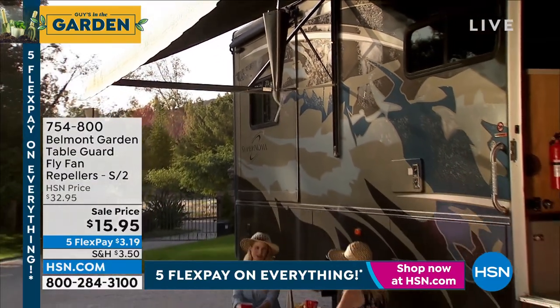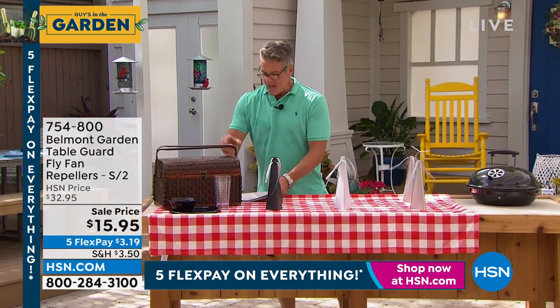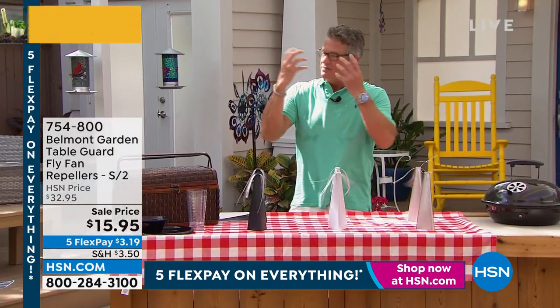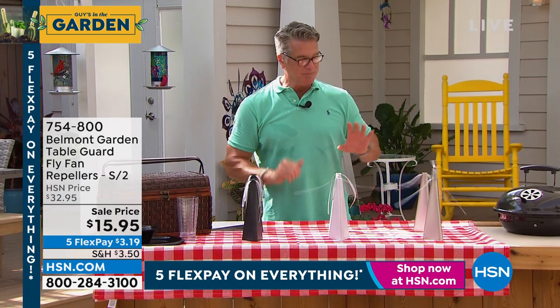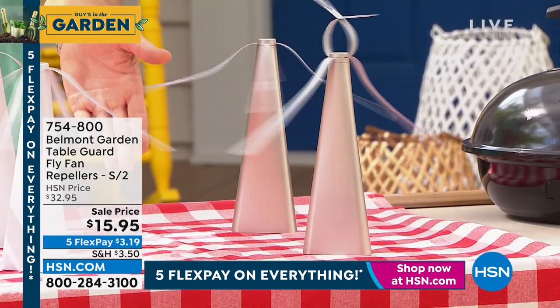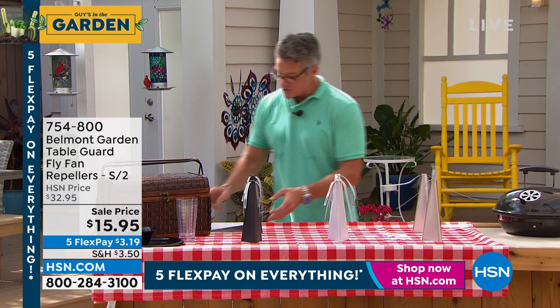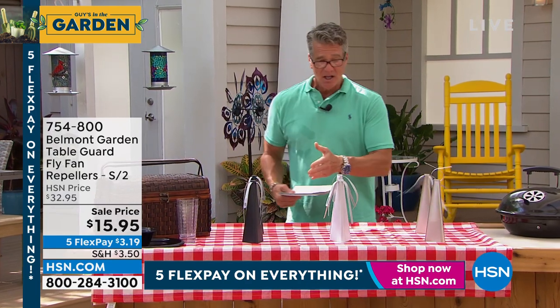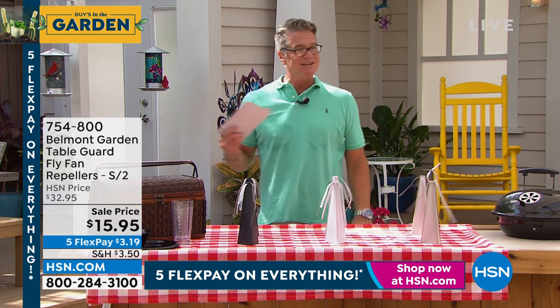You can hang it above your head or put it on a tabletop. Flies have that multiple-eye vision — they're able to sense motion. What this thing does is it creates motion near your food, so you can put it on a picnic table. The flies see it and they want to go the opposite way. You're going to get two of these for $15.95 — you get two in black, two in rose gold, or two in white. If you're at a picnic, put a couple on the table and you're not going to see flies all over your food. Lorna Coe is standing by.